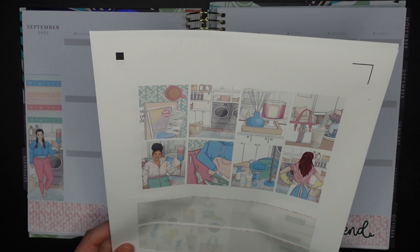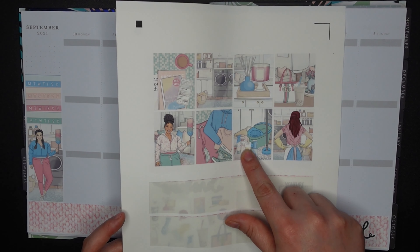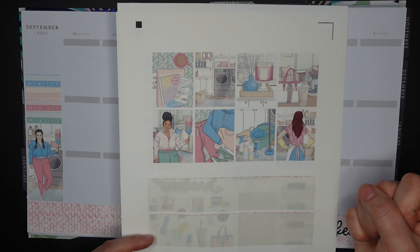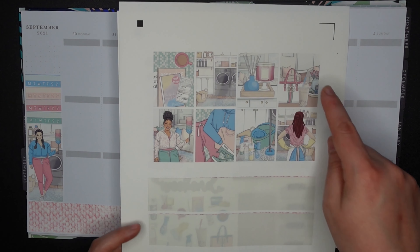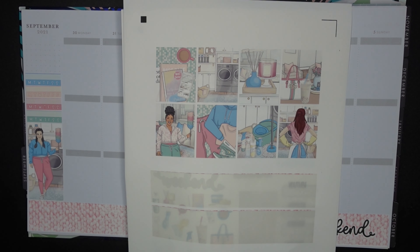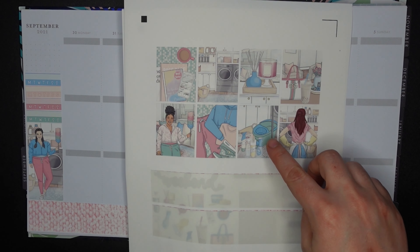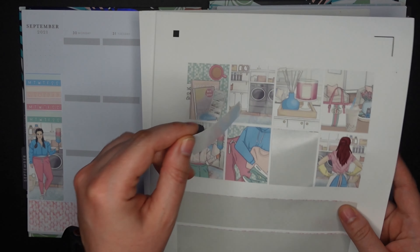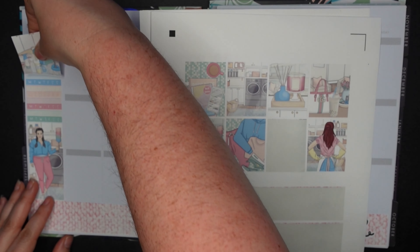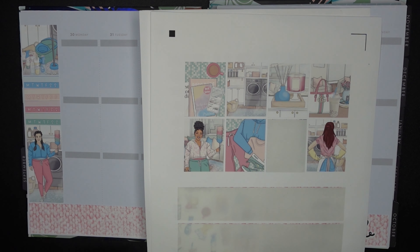I'm deciding what to place next. I really love this mop with all the cleaning supplies because it drives home the whole spring cleaning theme. Besides the two fashion girls, not much else really feels spring-cleaning-themed, so I think I want to feature the mop prominently. Decision made — I'm putting the mop right there. That's kind of perfect for a spring cleaning kit.